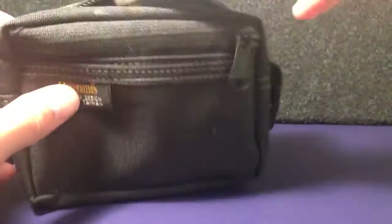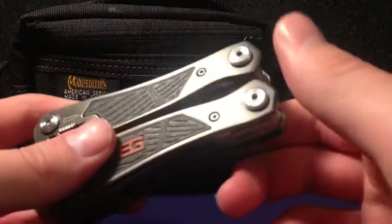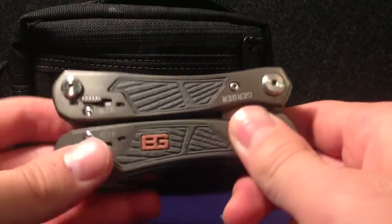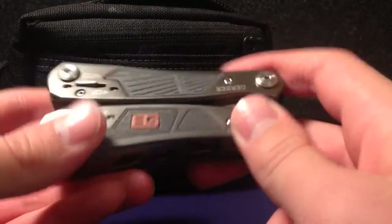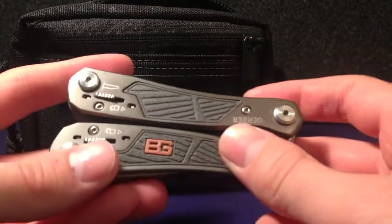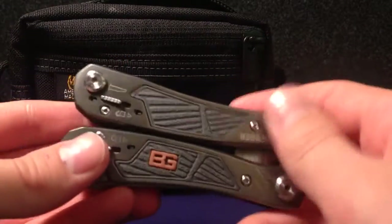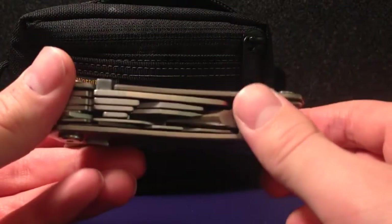After that guys, we've got the main tool, which is the Bear Grylls Ultimate Multi Tool. I've done a review on this already — I'll put a link in the description below. It's a brilliant tool — it's got a saw, a serrated edge blade, a fine blade, a screwdriver and all that. It's got loads of tools and it's really handy in a survival kit.